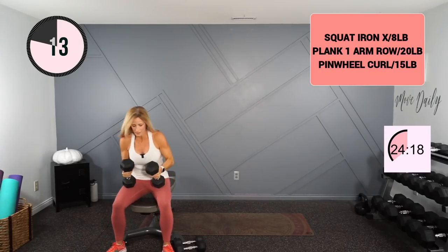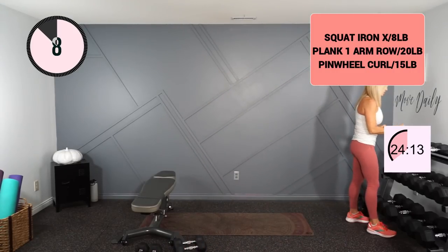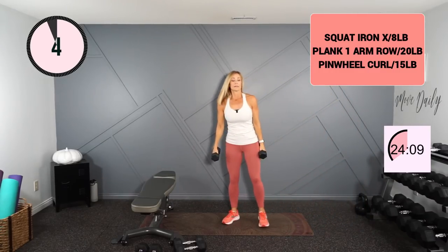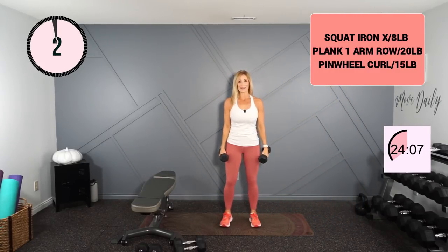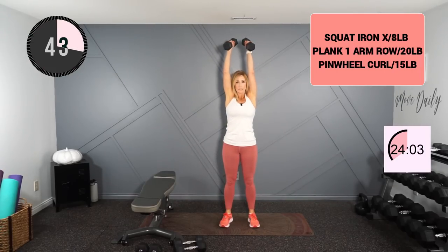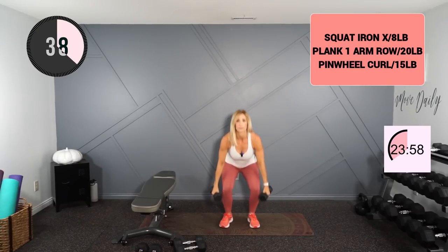Come to seated or standing, moving into your squat iron cross. I like to add a squat — you don't have to if you want to stick with solely upper body. The movement is: ceiling, side, center, and down. So we drop up to ceiling, come to the side, control to the center and down. I've got my 8 pounds here.